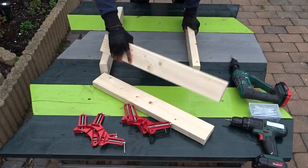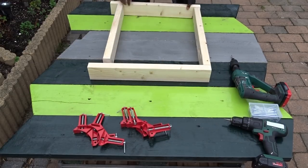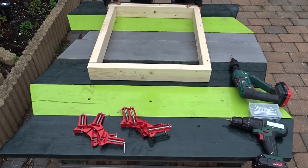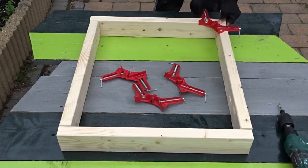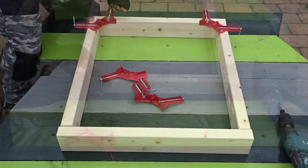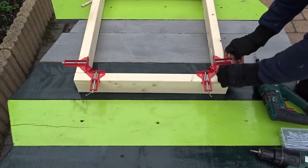Then now it's time to create the first frame going on each side of the workbench. To fix them together, I will be using my angle clamps. Those clamps are very handy when you are looking to have good 90-degree angles.